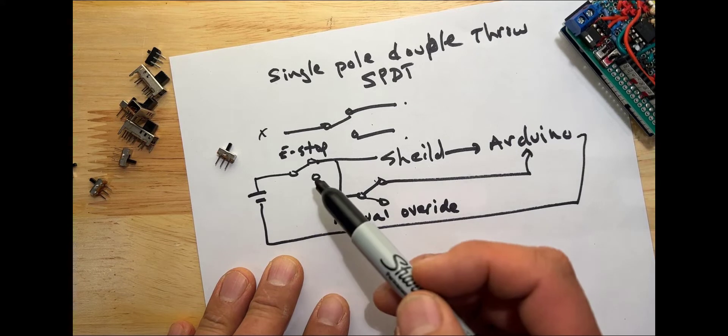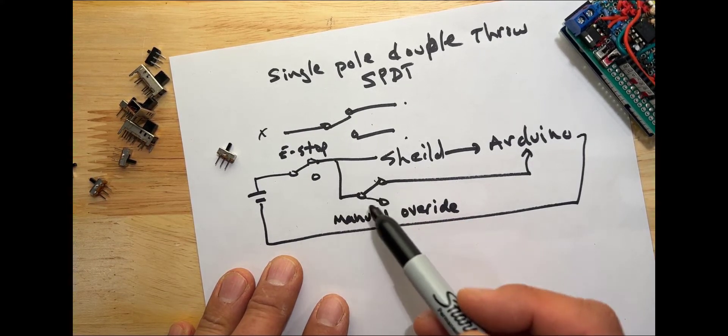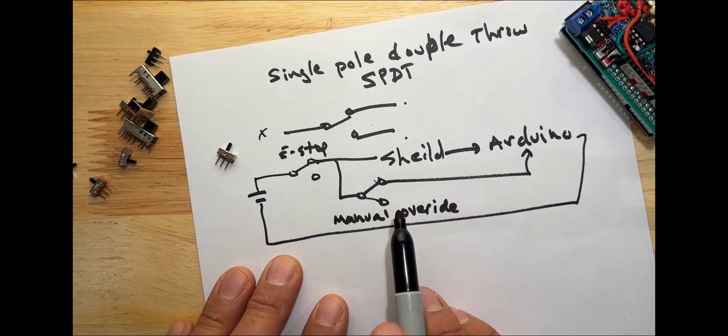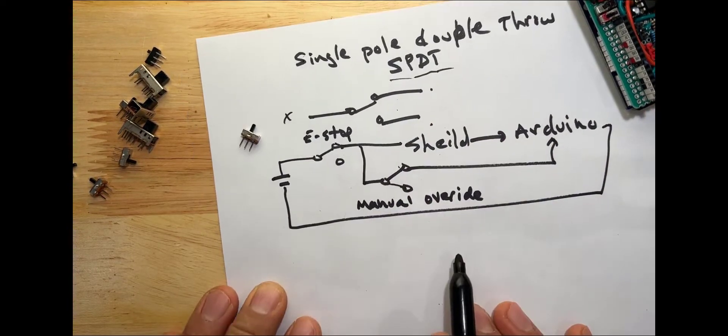This top switch is like an emergency stop — regardless of what's going on on the board, I could flip the top switch and it would cut power to everything. The second switch is a manual override: if I flip it, it doesn't matter what the shield is doing, you would still get power to the Arduino. And the emergency stop overrides the manual override, so if it's off it won't power anything.